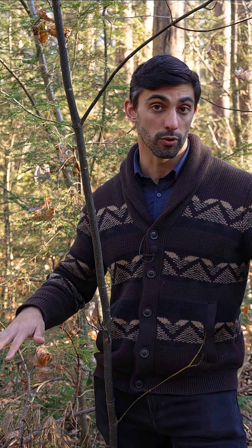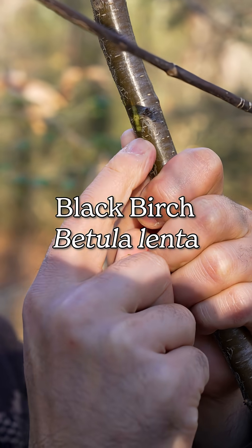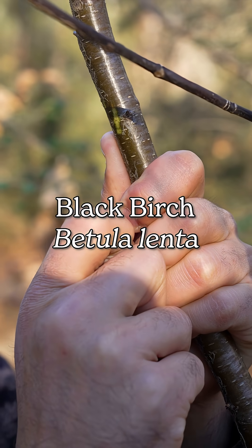Photosynthetic bark is common in species that hang out in the understory, like shrubs and small treelets like this Acer pennsylvanicum here, and is also associated with species that tend to have thin bark.